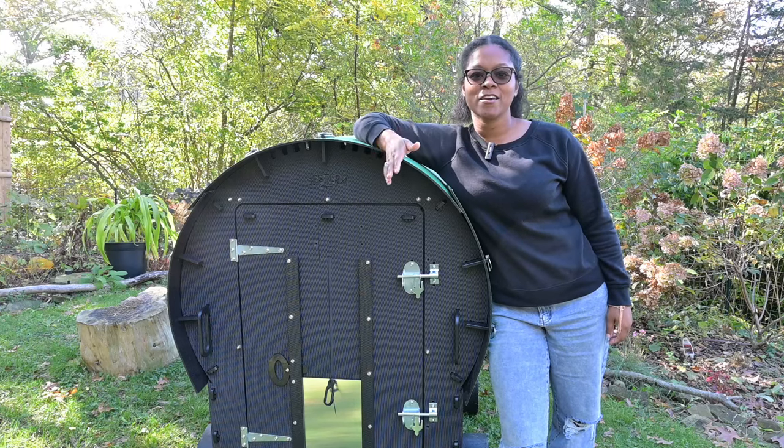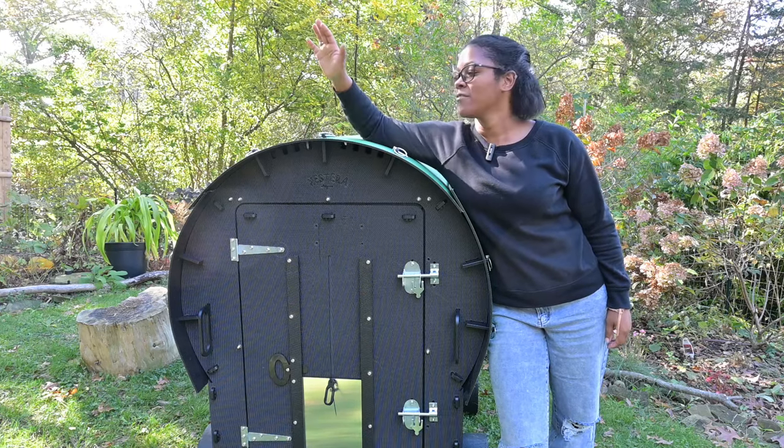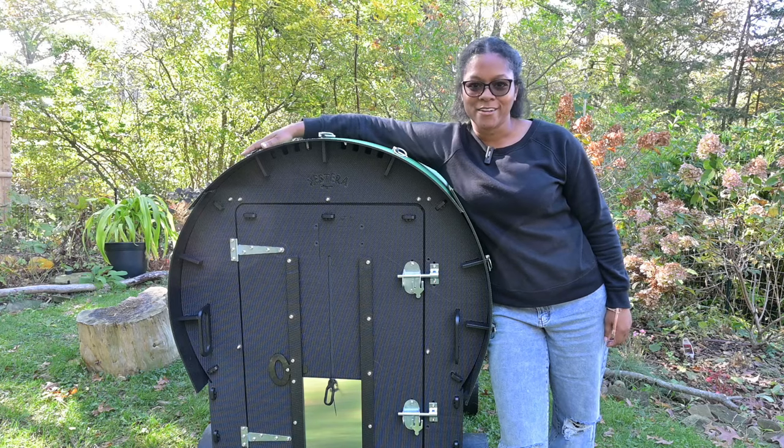Hey guys, thank you so much for watching. Today I'm gonna give you a tour of the Nestera Wagon Chicken Coop.